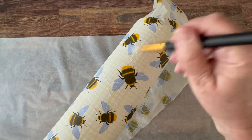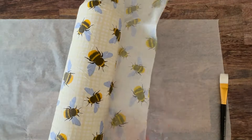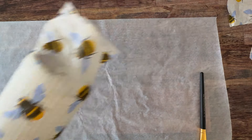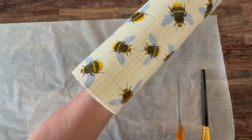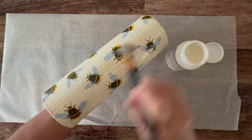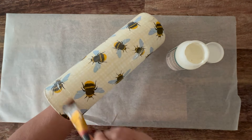Then I'm working the napkin all the way around the cylinder vase and matching up those sides. You can trim away any extra that you need to. Then once you have it all the way around the vase, you're going to take that bottom section and use Mod Podge to attach it to the bottom of the vase. If it looks a little sloppy, that's okay — you can go ahead and Mod Podge a piece of circular paper to there. For the top, trim off any excess and add a little bit more Mod Podge to make sure that top seam is really glued down. Then top coat the whole thing with a layer or two of the Dishwasher Safe Mod Podge.